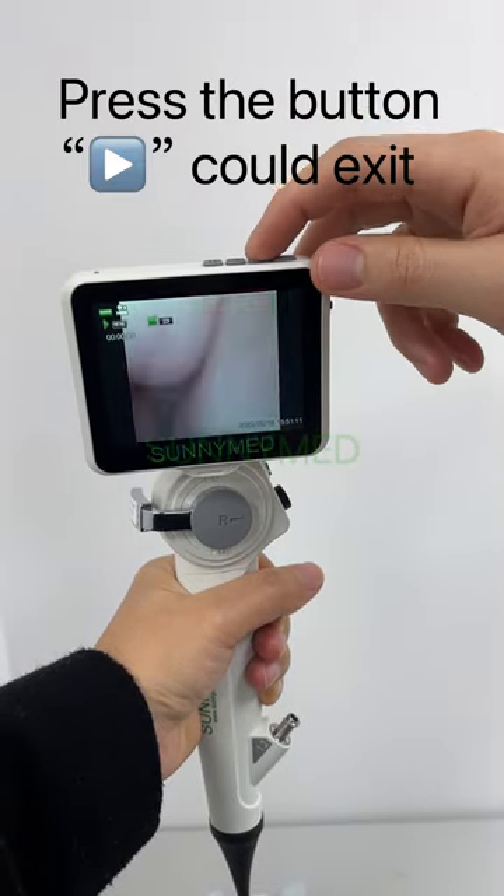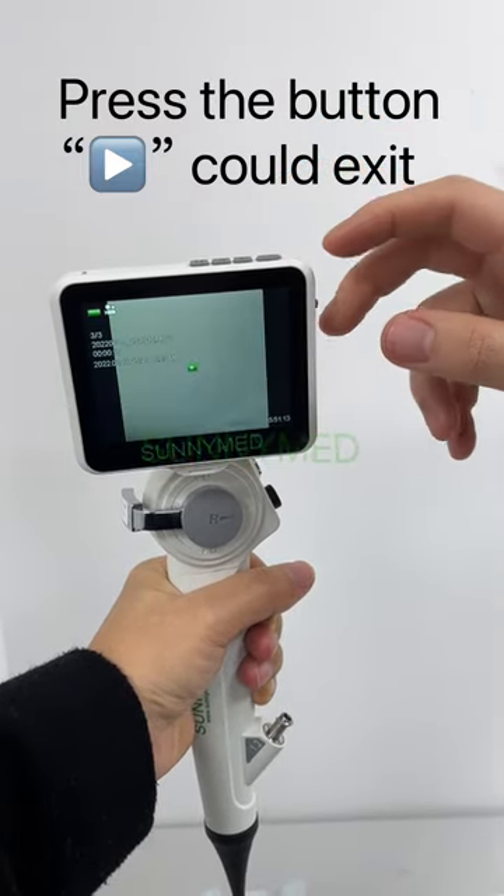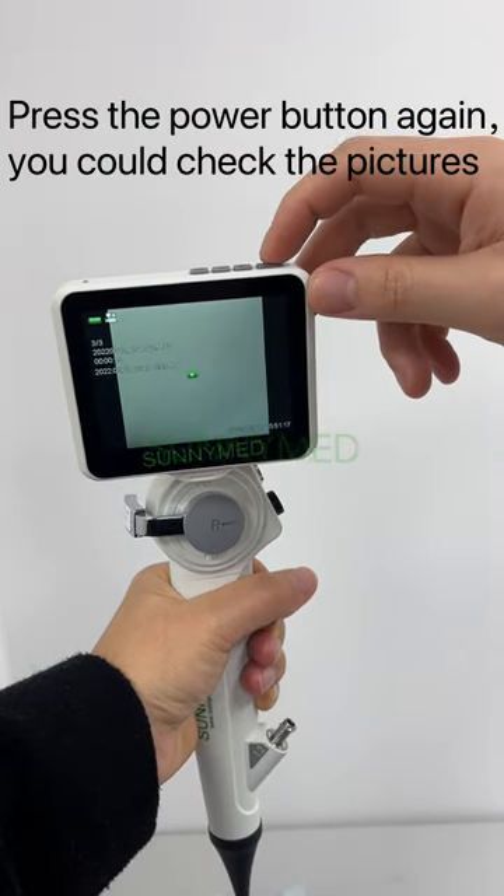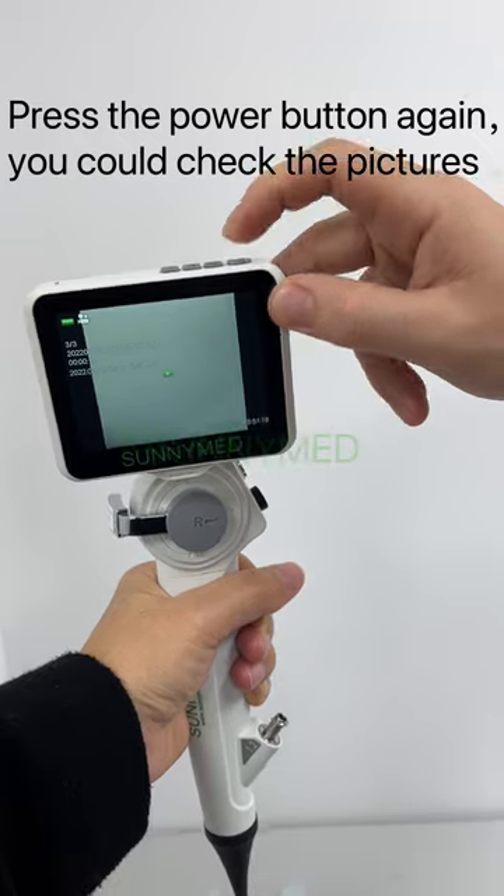Press button 7 for 1 to 5 to navigate. Press the power button again to check the pictures.